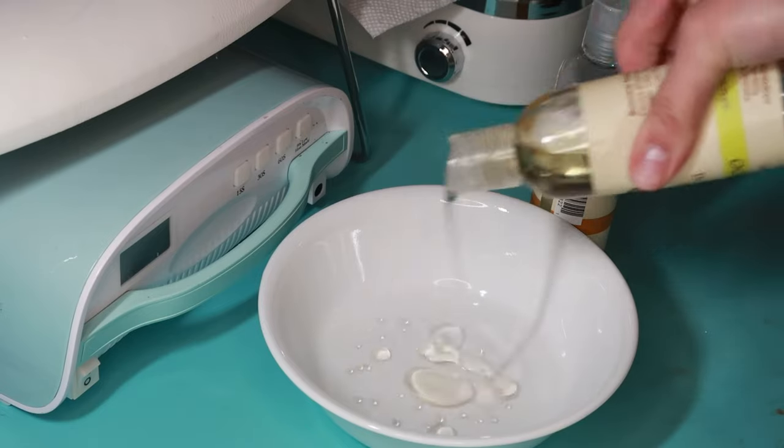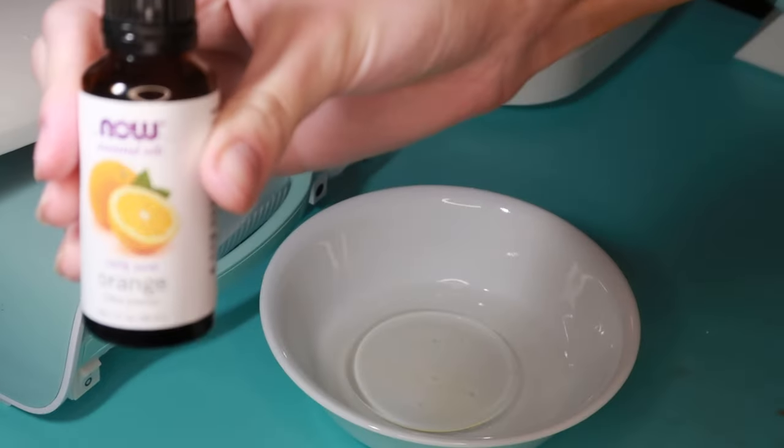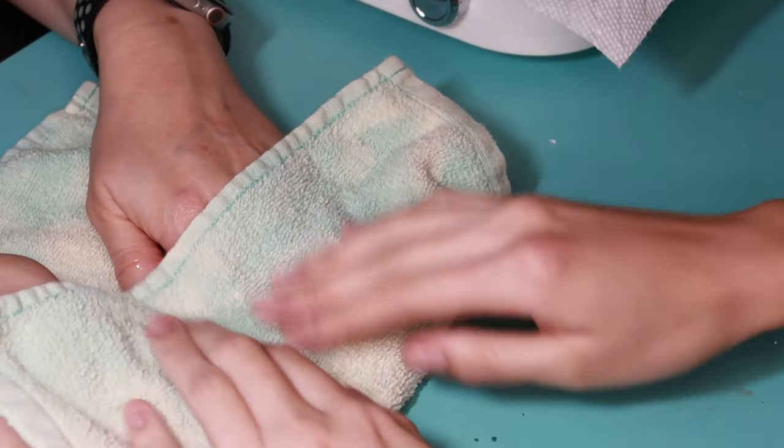I add avocado oil, almond oil, and orange essential oil just for the scent, and I have my mom soak her hands in there for about five minutes, then I pat it dry with a washcloth.